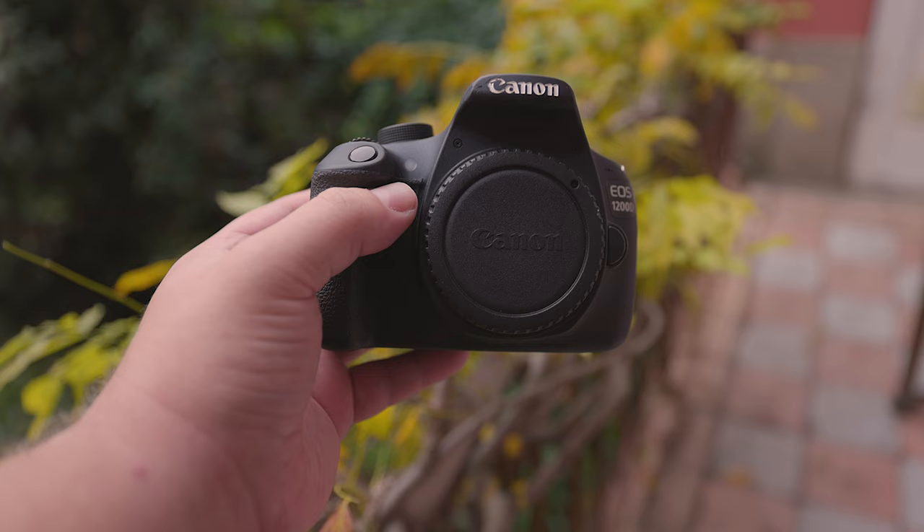And now, here are some photos I've taken on this camera. Feel free to let me know down below which one was your favourite.